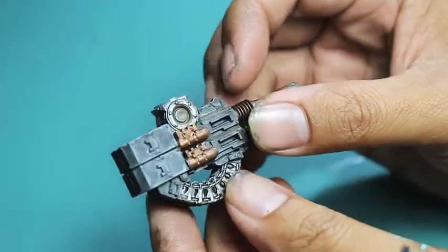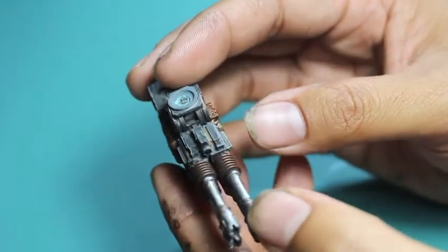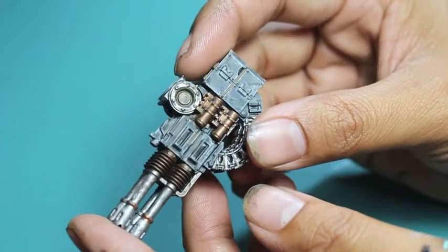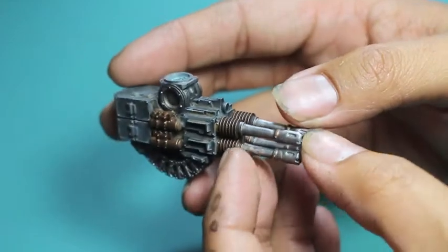Here it is, just like all of my other weapon pieces. It's painted in the Carcharodons color scheme, but you could easily see how those gray pieces could be painted blue for Ultramarines, or red for Blood Angels, or anything else you want to do, depending on what color your Leviathan Dreadnought is.